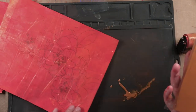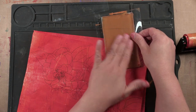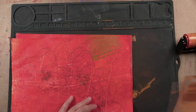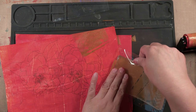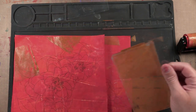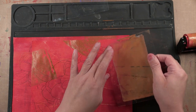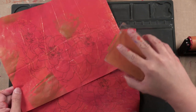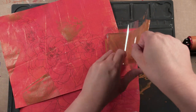What I'm going to do is place this gel plate on top of the print and we're just going to do some small printing. We're basically going to use this smaller gel plate similarly to a stamp — that's essentially what we're trying to use it as.